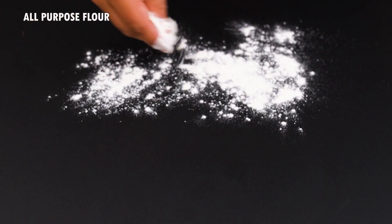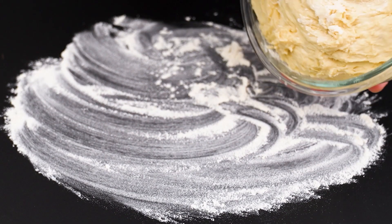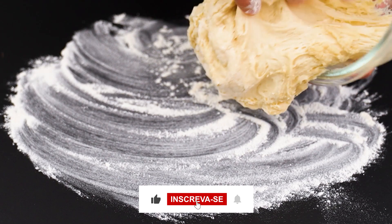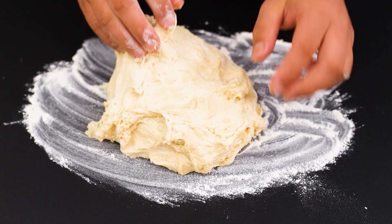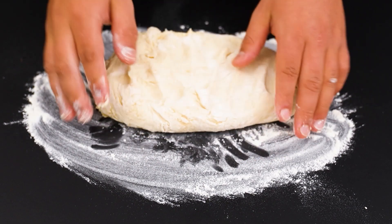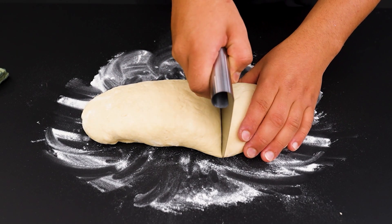After an hour, sprinkle wheat flour on a firm surface and start shaping the dough. Divide the dough into 3 equal parts.